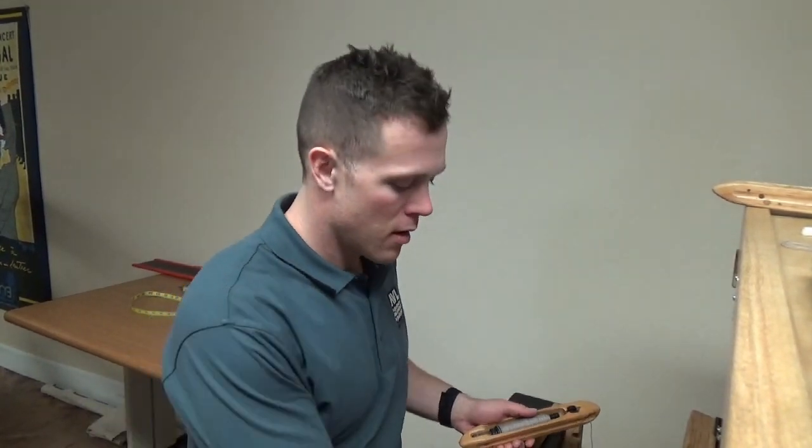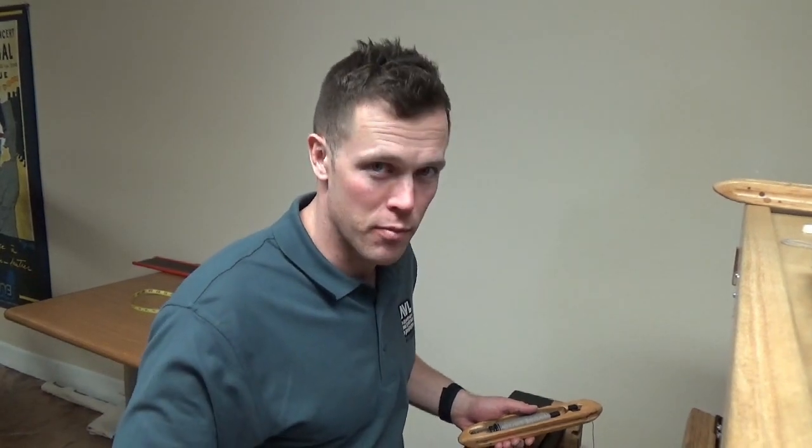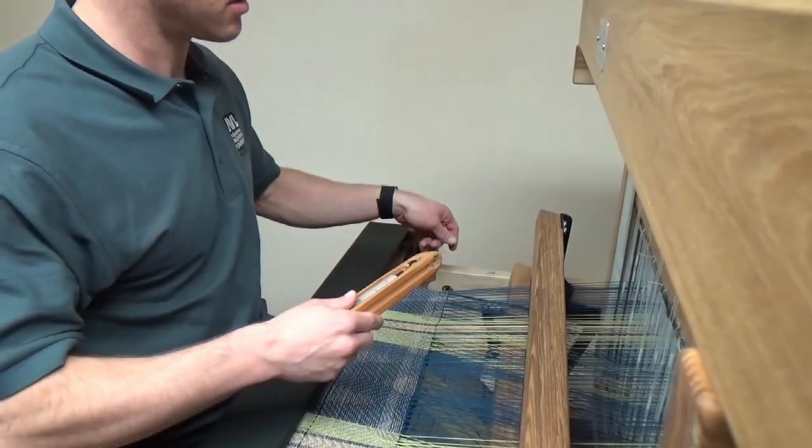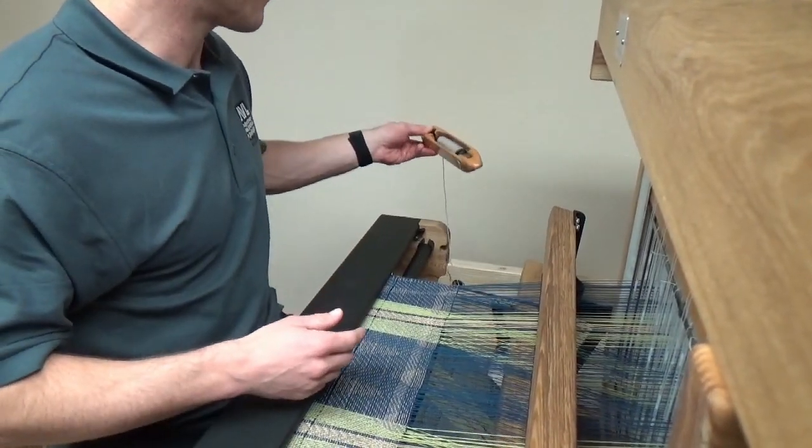So I'm starting with a pattern here that calls for 10 PPI. I have my cloth advance settings set to 10 and we're going to weave 10 picks and measure out where that gets us to see if we need to make any adjustments. I've thrown a first shot with blue, I'm going to throw eight with the gray and then one more with blue to get us to 10, and we're going to measure between the two blue wefts.